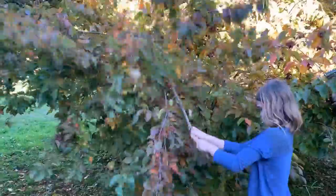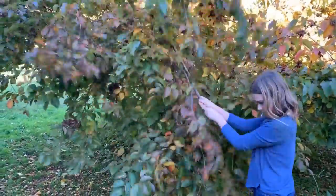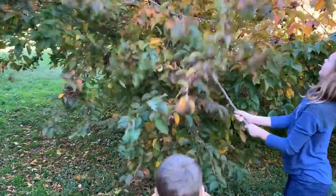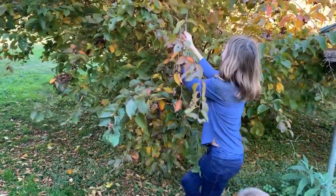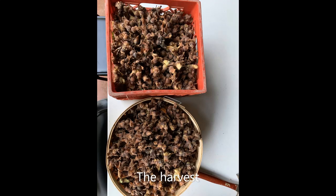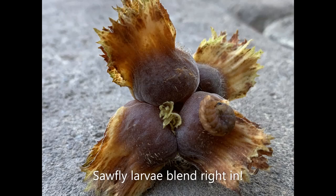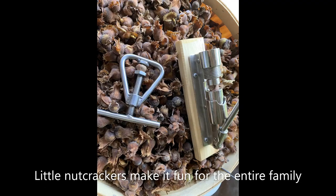Give it a shake and the hazelnuts will fall. Here's the beautiful hazelnut shrub behind me the day after harvest — you can see its branches are uplifted. We left a lot of nuts on the tree for the squirrels and other wildlife, but all in all we got about 50 pounds of nuts from one tiny shrub.